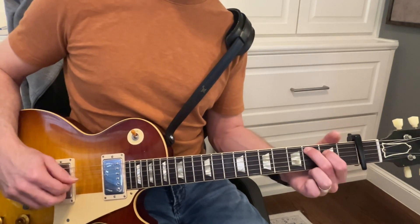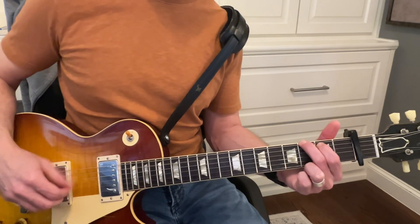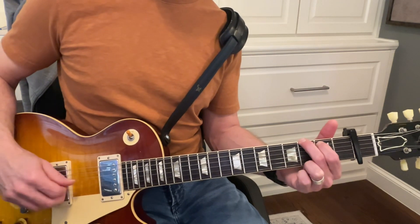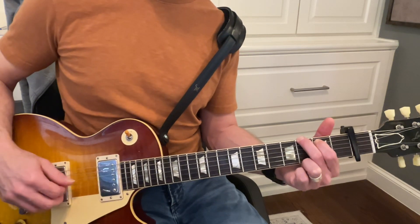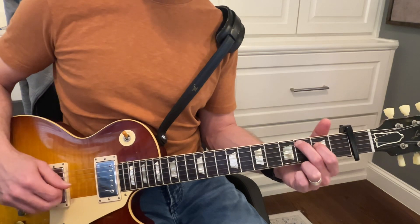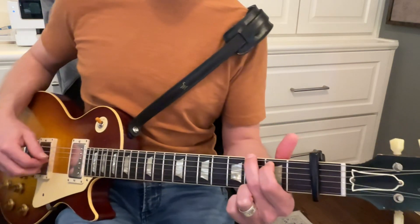And then you go over to string five, four, six, five, six, five, five, six, five.